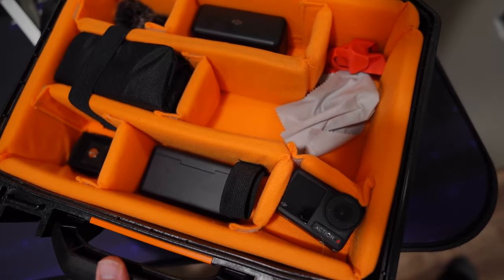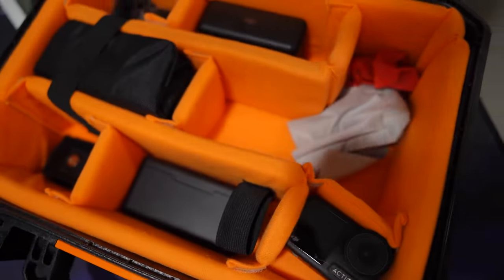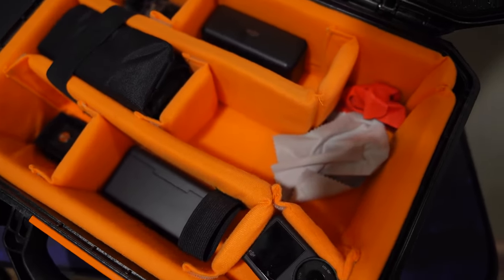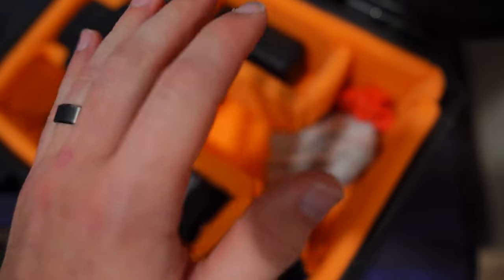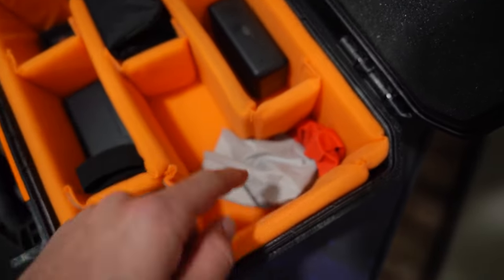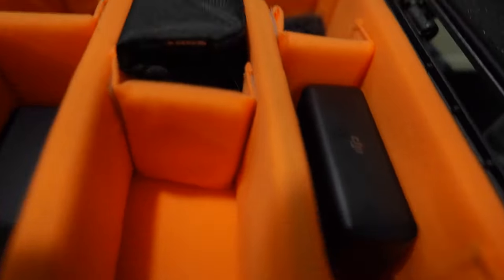This thing is great guys — very high quality, very durable, and I'm not worried about my stuff getting damaged at all when it's in here. I have an A6700 and it fits right in this slot here perfectly. I'm just gonna set you guys in there really quick — you see that? Right in that little groove there. Perfect fit.